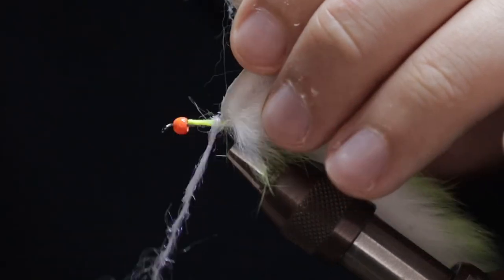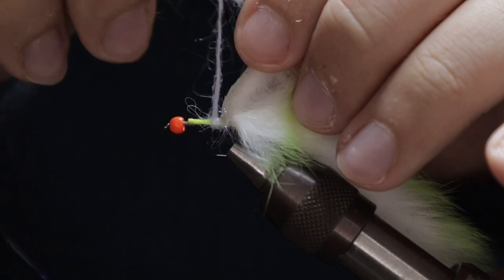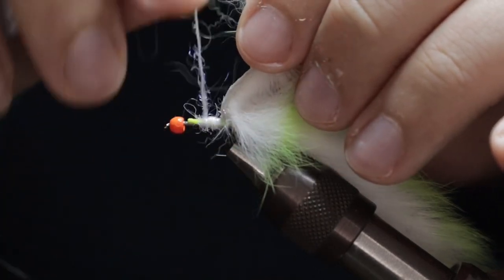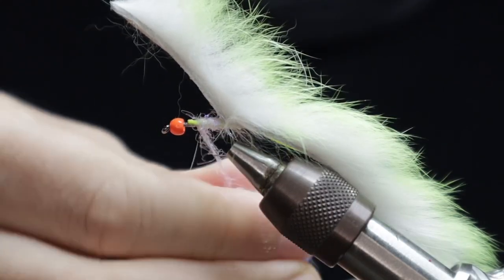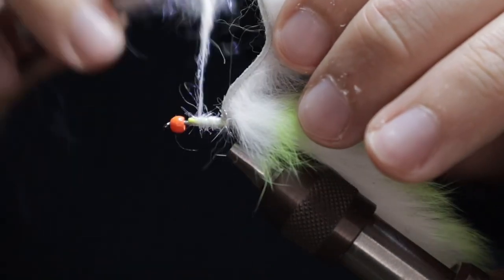I'm going to add a few turns of white UV glister just to tidy up that attachment of the backing, keeping everything nice and tidy — and it also adds to the fly. Get yourself some of this; if you don't have it you can certainly use orange or something similar that's in keeping with the cat whisker colouring.